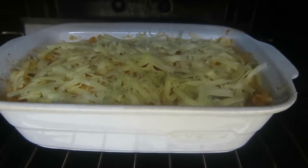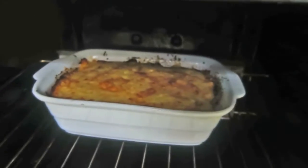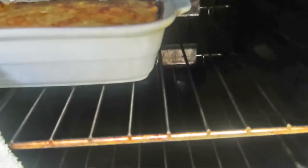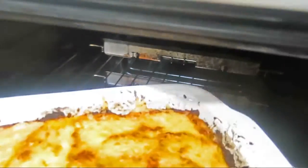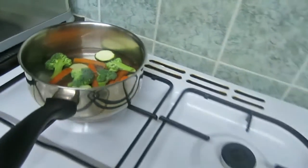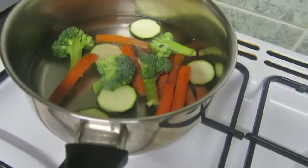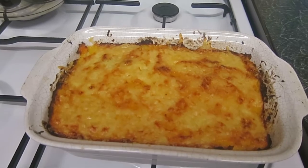That can go into the oven at gas mark five for approximately half an hour, or until the cheese goes bubbly and crisp. The pie's been in the oven for about half an hour now. I'm going to dish this up with some carrots, courgettes, and some broccoli. And that's what it looks like when it's finished.